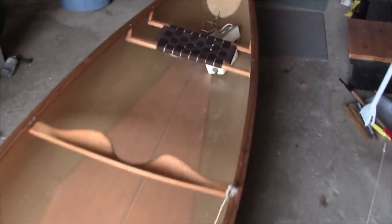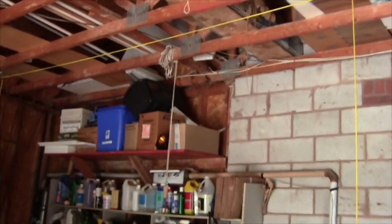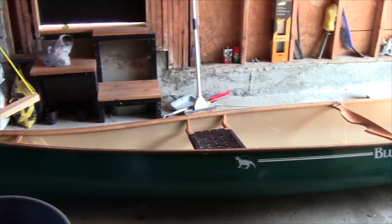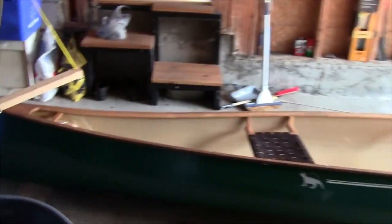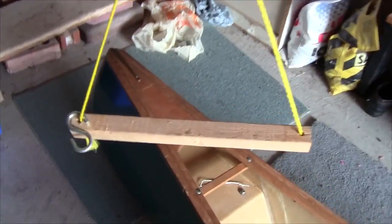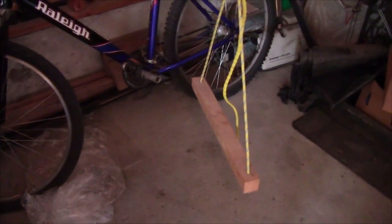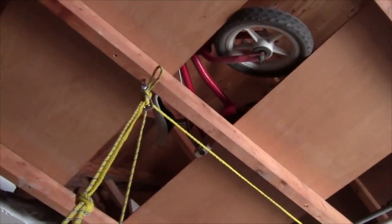This here is the garage and this canoe is normally stored here, suspended from those ropes up there. The design works with the canoe being flipped over and sitting on either end on two pieces of wood, and then these pieces of rope are connected up with the pulley system up here.